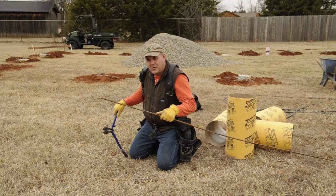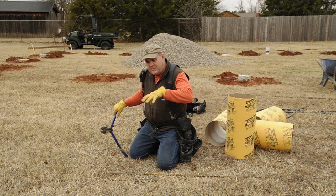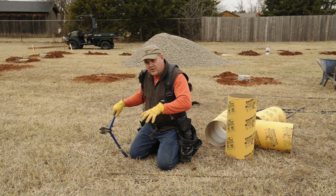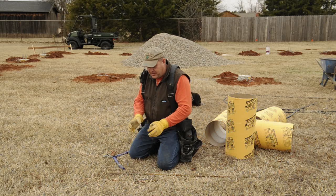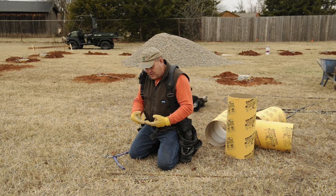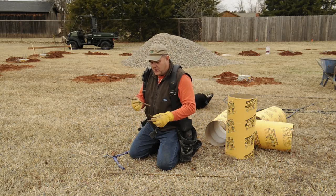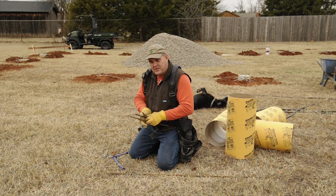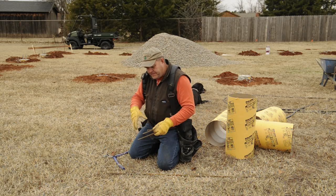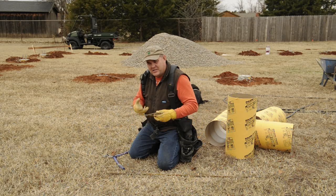I need to cut some rebar to go in the holes down here in these sonotube forms. That's going to tie my Simpson Strong-Tie down into the concrete. There are a lot of ways you can do it - you can build a cage and drop it down in there and hook your Strong-Tie through that. I'm just using some rebar. I'm putting one across and making this other one into a hook. The main thing you want to do is get the Strong-Tie tied down into the meat of the concrete so it can't just easily pull out.